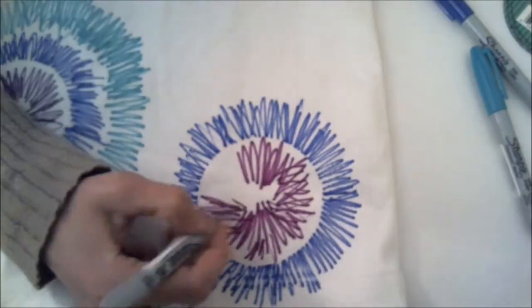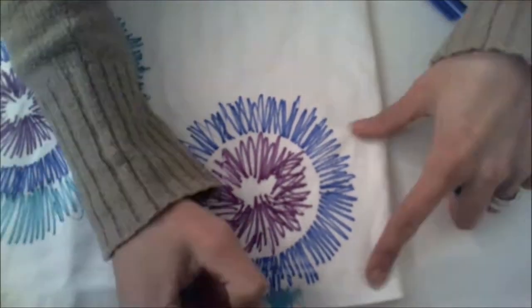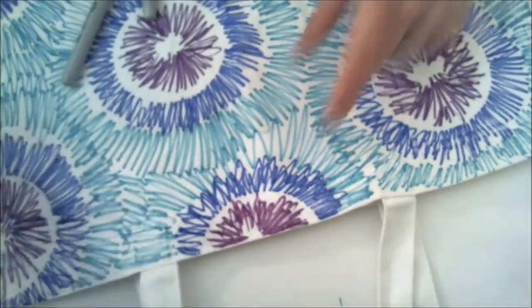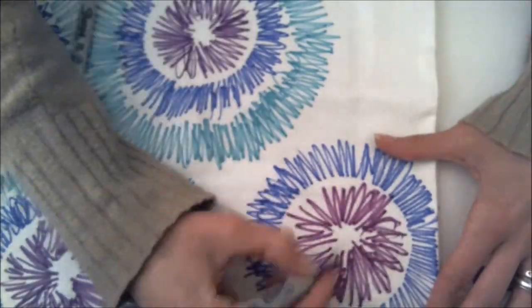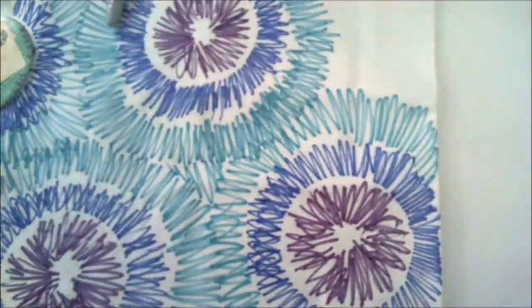You'll also use color C to fill in the spaces in between all of the concentric rings of color, and this will create a very tie-dye looking effect. Now after you get the entire bag colored in — and don't forget to do the bottom, the sides, and the handles —